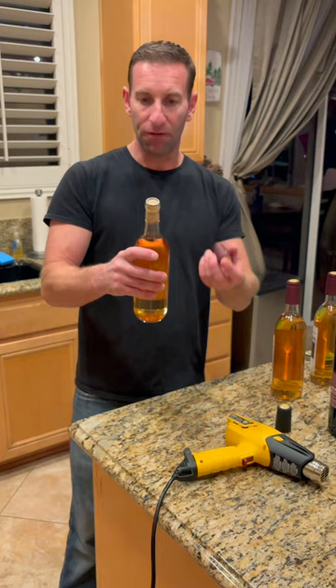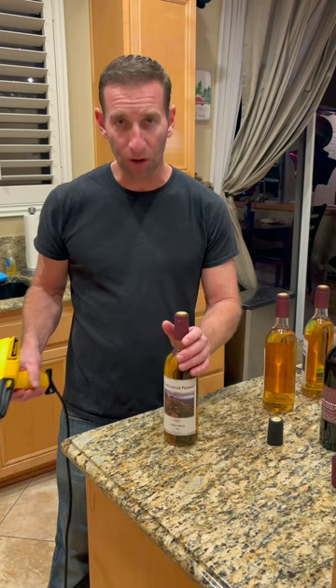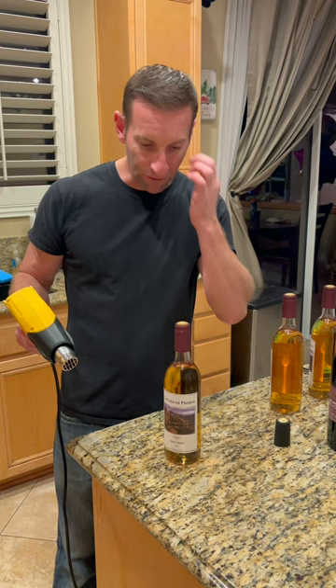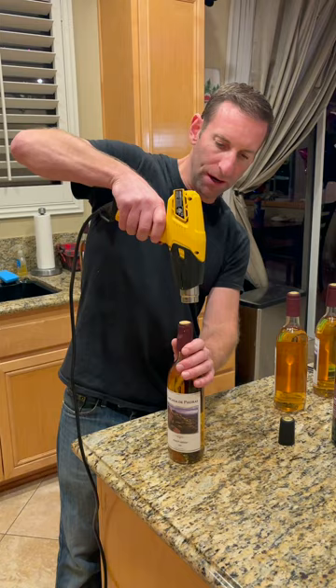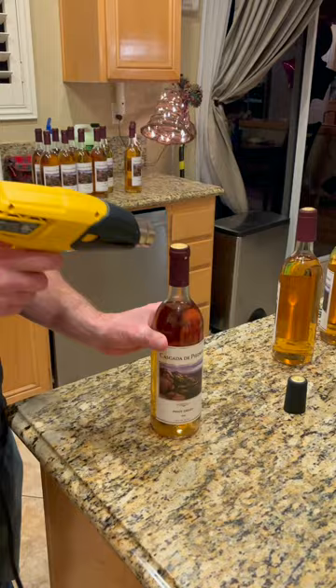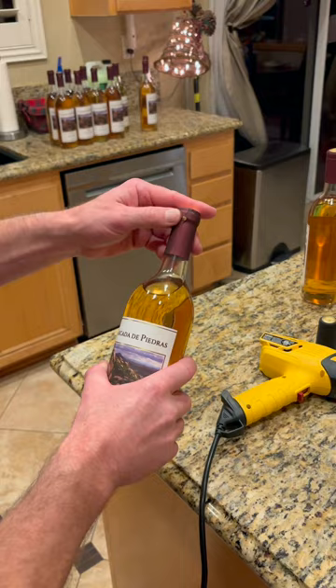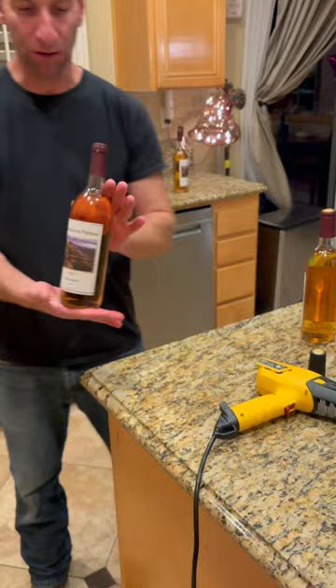This one's a little below flush, which will turn out perfect. Take the heat shrink capsule — it slides right on. Keep the heat gun up, hold it in place, start from the top, and go around a few times. It goes very quickly; you don't want to get it too hot, it doesn't take much. That's it — now it looks like a professional bottle of wine with the tab to pull off the top. It looks like a completely finished, beautiful bottle of Pinot Grigio, something you'd buy in the store, made at home.